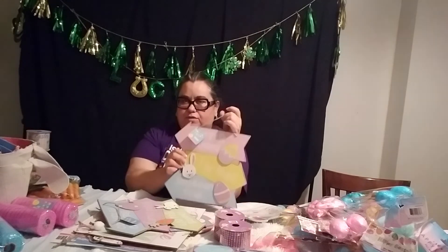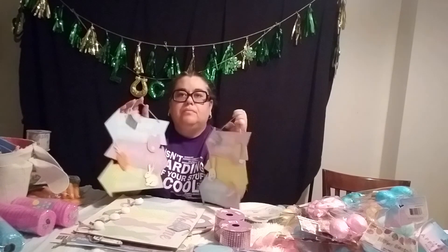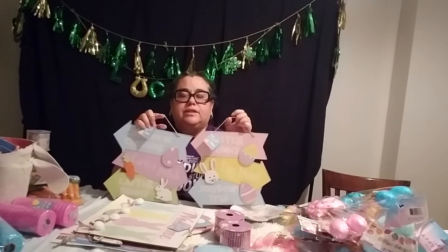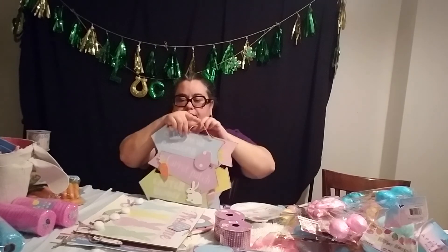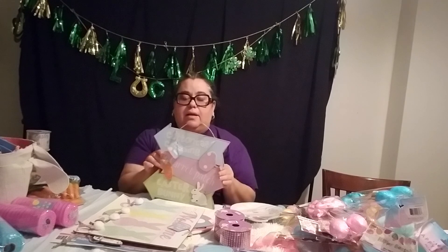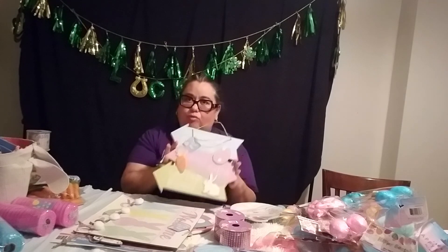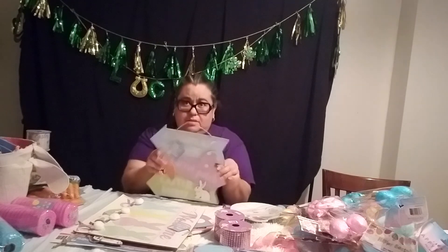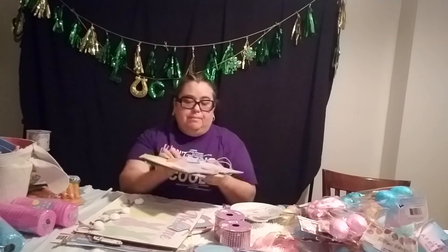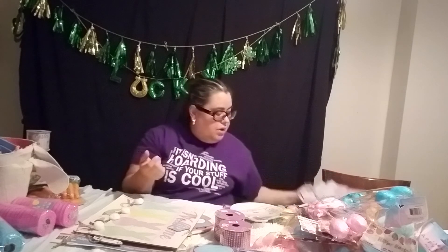This is one of the signs that I use for the Easter wreath, and I got these from the Dollar Tree. These are made out of just cardboard — real thick cardboard. FYI, these you have to treat because if they're outside and it rains, this would start bending because it's just cardboard, really thick cardboard.